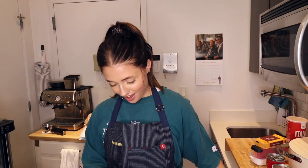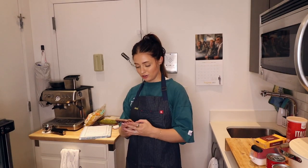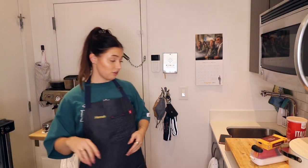My mom just declined my FaceTime. She's at the eye doctor. Are you kidding me? She didn't know that I was doing this right this second, but still — that's very rude. All right, we're gonna figure it out though. Put it in a pot with water and boil it.